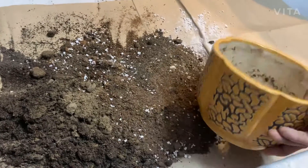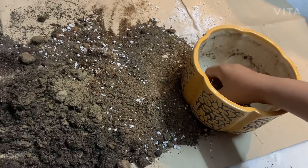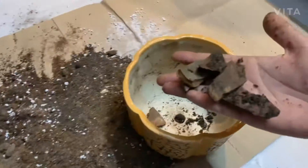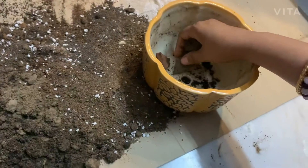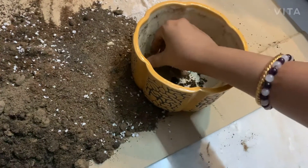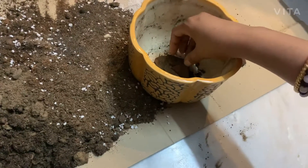Here is my planter. I am using a few pieces of bricks to block the hole of the pot. If I don't block this hole with these pieces, there will be a problem with water drainage.